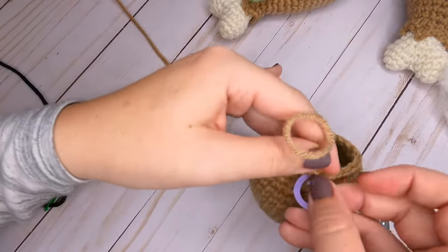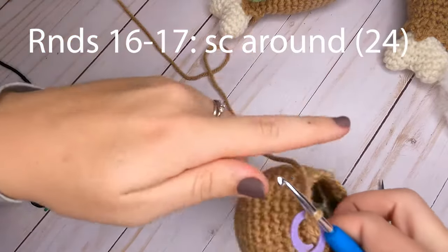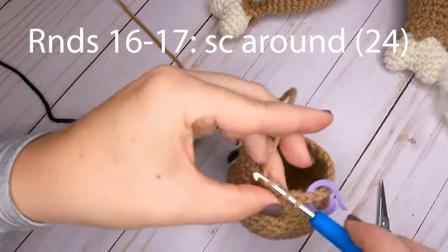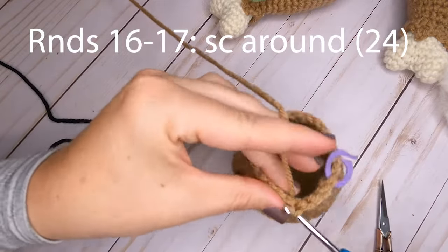Now continuing with round sixteen. For rounds sixteen and seventeen, just single crochet one in each stitch around. You will have a total of 24 single crochets after each of those rounds.